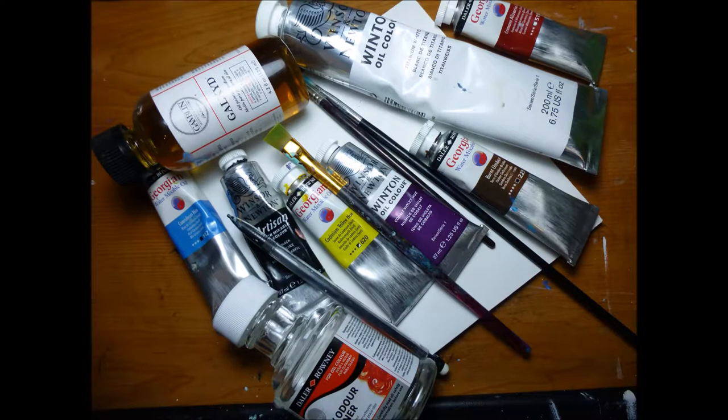Hi and welcome to my channel! If you've never been here, my name is Jada and I make art videos. Today I'm doing an oil painting and the supplies I'm gonna be using are in the picture right now.